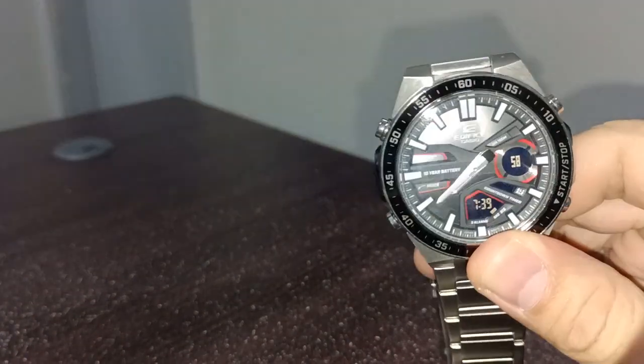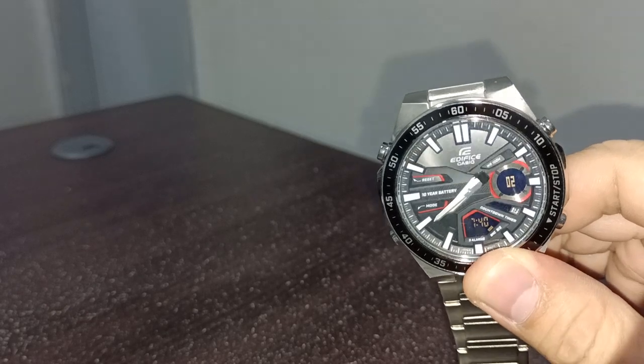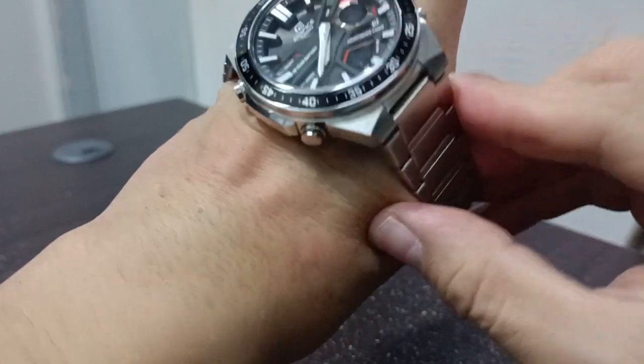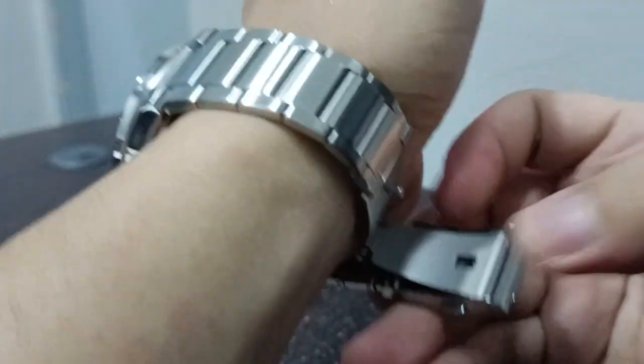This is one of the downsides of this watch. If you wanted to know, this is actually not expensive.